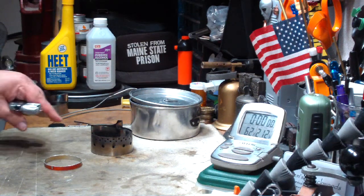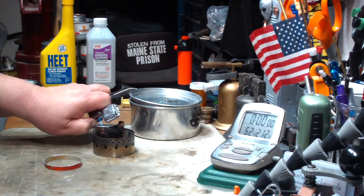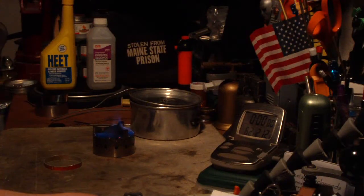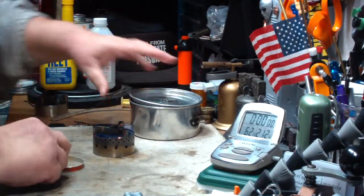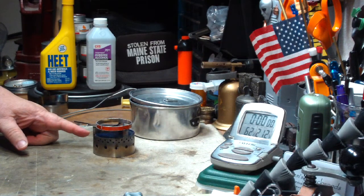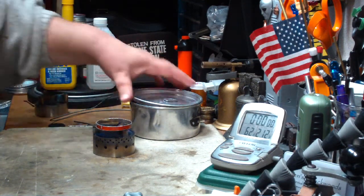Hi, Hiram here. Let me get this test started and then I'll talk about it because my water is at temperature. Basically what I'm doing here is a repeat of the last test where I put carbon felt inside the ISOCLEAN 2.0 stove from Flat Cat Gear.